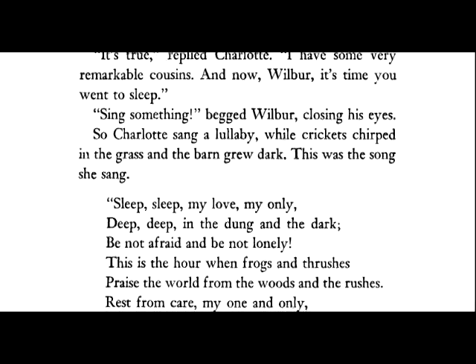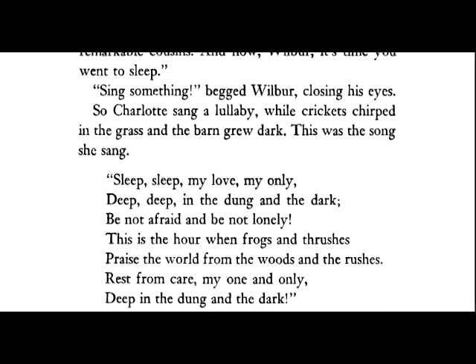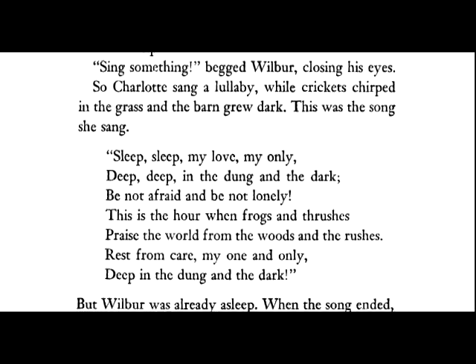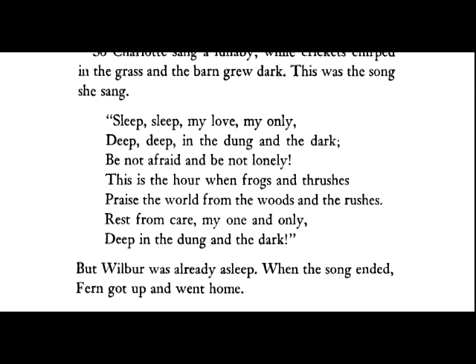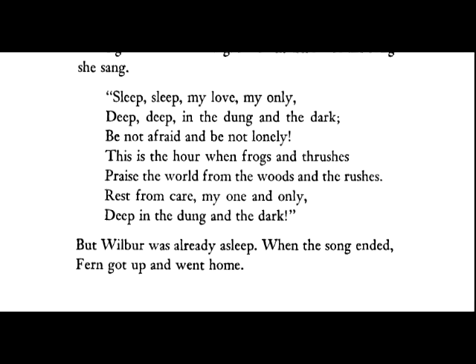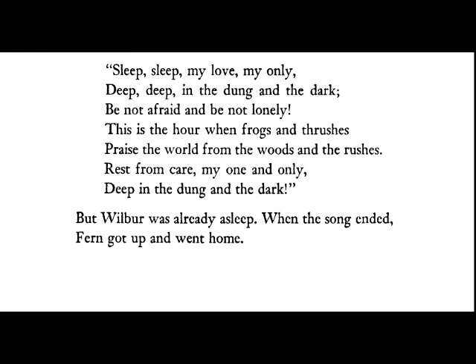This was the song she sang: Sleep, sleep, my love, my only, deep, deep in the dung and the dark. Be not afraid and be not lonely. This is the hour when frogs and thrushes praise the world from the woods and the rushes. Rest from care, my one and only, deep in the dung and the dark. But Wilbur was already asleep. When the song ended, Fern got up and went home.